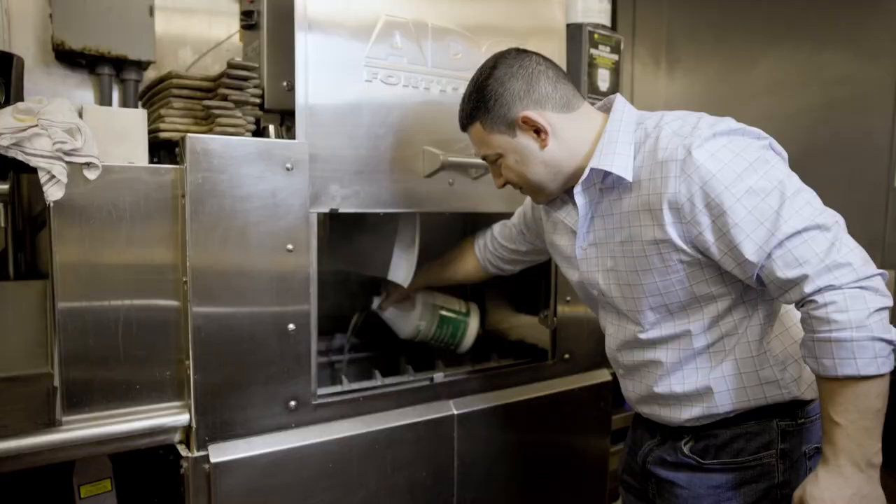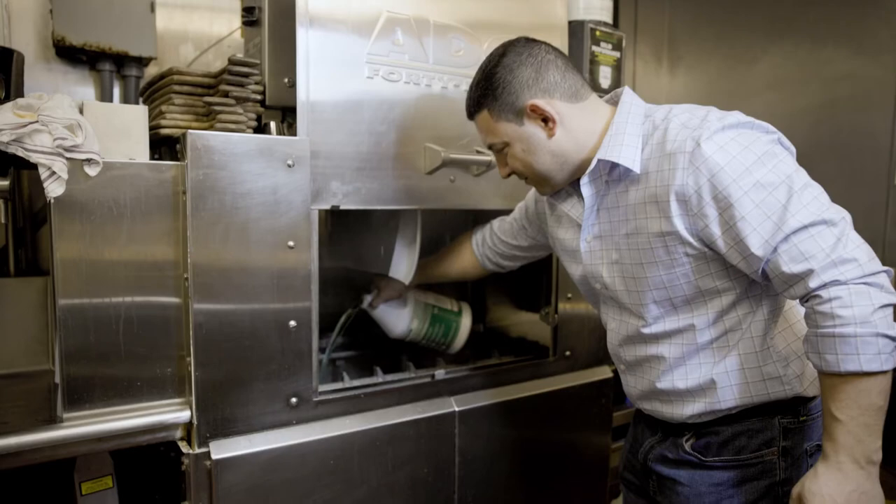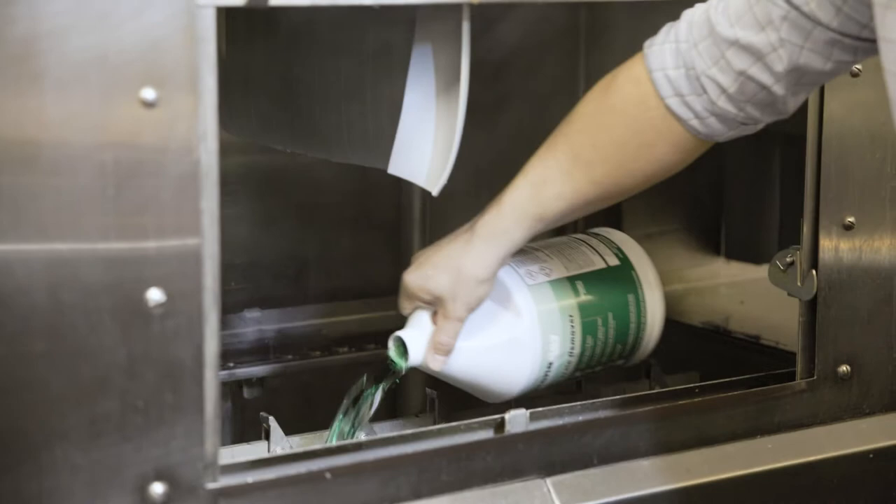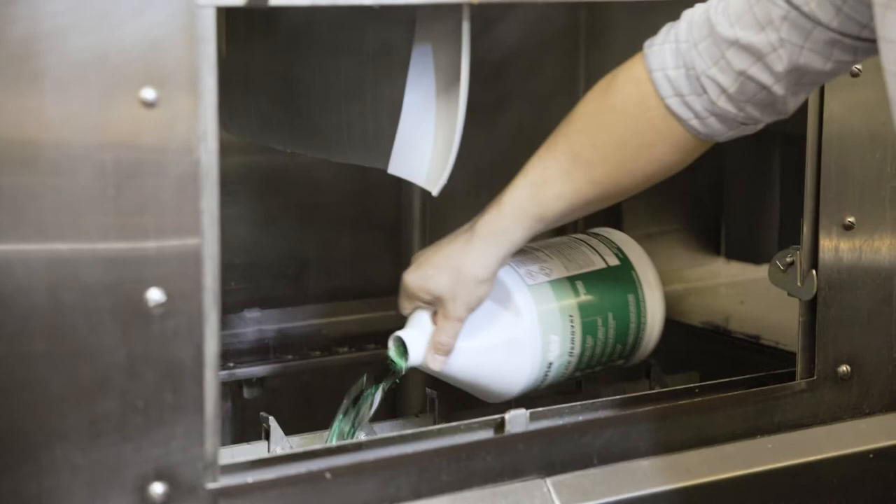Before anything else, drain the dishwasher and refill it with clean water. You then want to pour delimer into the dishwasher's tank according to the product's instructions regarding dilution.